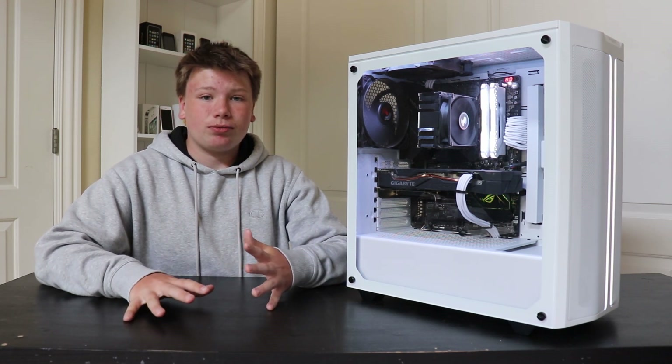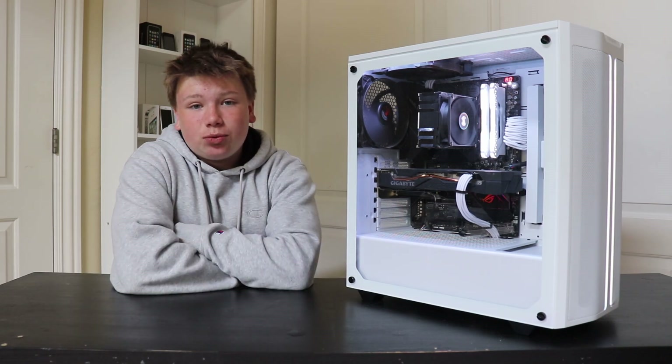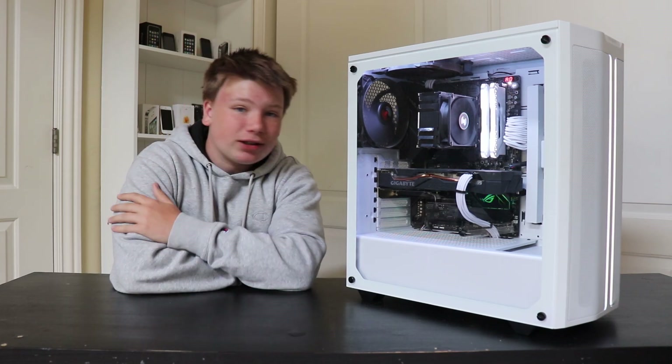But in this video we're just going to break down what it's made out of. I will have all these parts in the description in case you want to check them out. So yeah, let's get into this video.